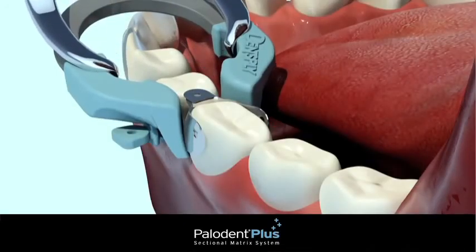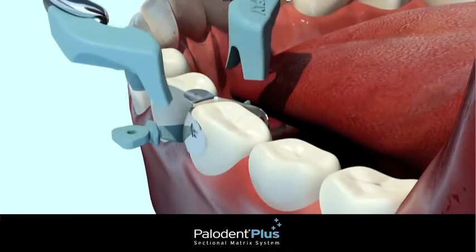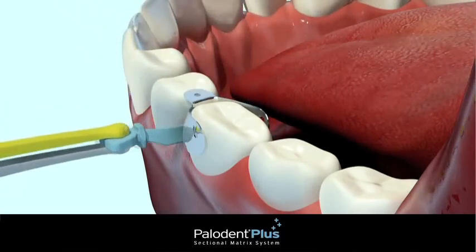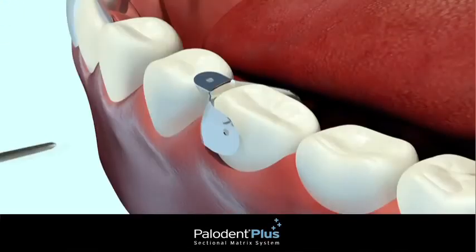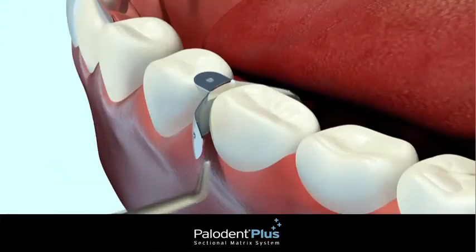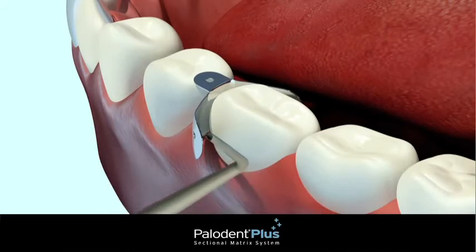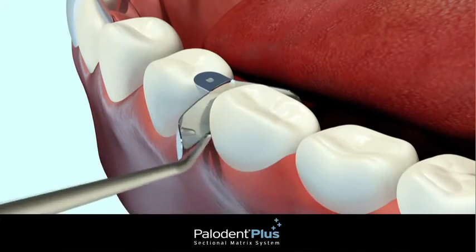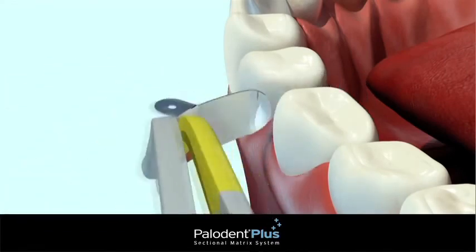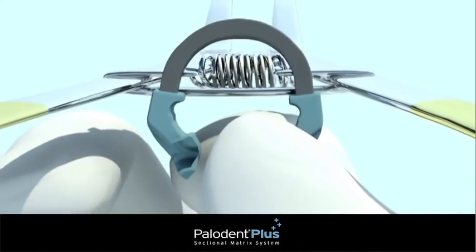After the restoration has been properly placed and cured, remove the Paladin Plus ring using the forceps. Remove the wedge using the pin tweezers. If a bond has formed between the matrix and the composite, you can use a probe to break the bond and facilitate removal of the matrix. Use pin tweezers to grab the matrix wing hole and remove.